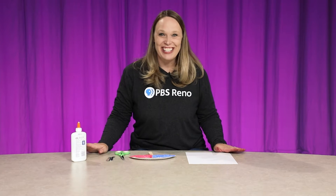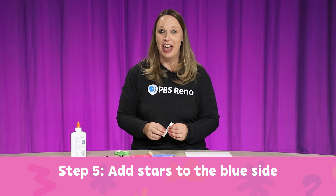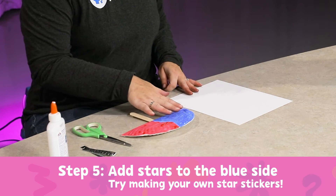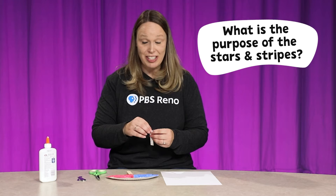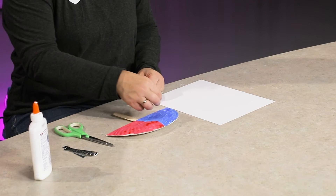Now my fan is dry, so I'm going to turn it into a flag. I have some star stickers that I'm going to use. If you don't have star stickers, that's okay — draw stars on a white piece of paper, cut them out, and glue them onto the blue side. Parents, this is a great time to talk about the reason behind the stars. What do all the stars mean? How many stars are there? I'm going to put 50 stars on mine.